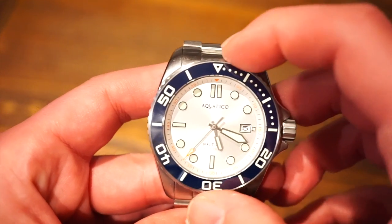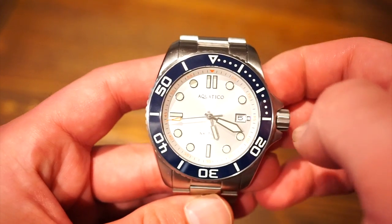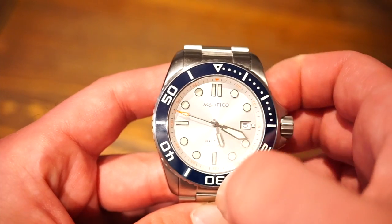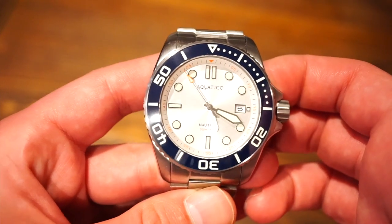We get a 120-click ceramic polished bezel, which is lumed with C3 Superluminova to match the C3 Superluminova on all the applied markers, including these nice paddle-style hands, which are really legible.